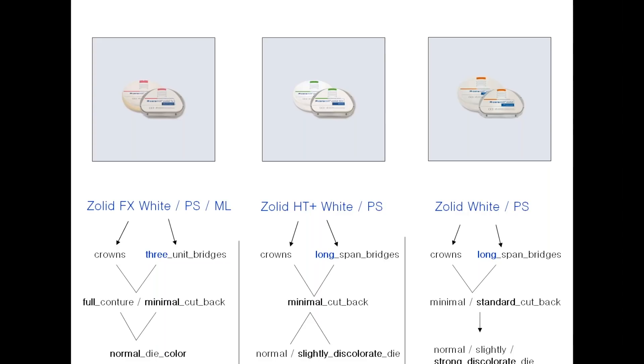And then Zolid — it comes in white or three pre-shade colors. It's zirconia with strong flexural strength but low translucency. We can use it for single crowns to long-span bridges. Because of its opacity, it's recommendable to create a minimal to standard cutback to create translucency and individualization with ceramics. Its advantage is that you can put it on any dye — normal, slightly, or strongly discolored — as its opacity will cover a dark base and create a new one.